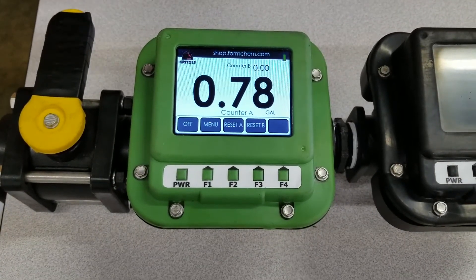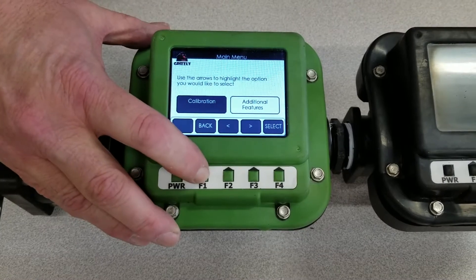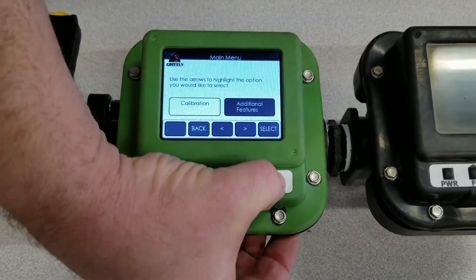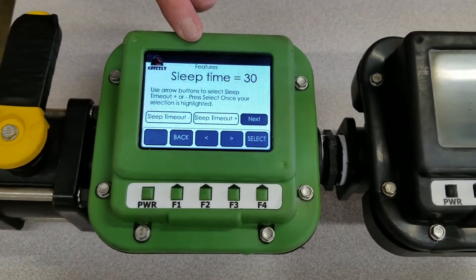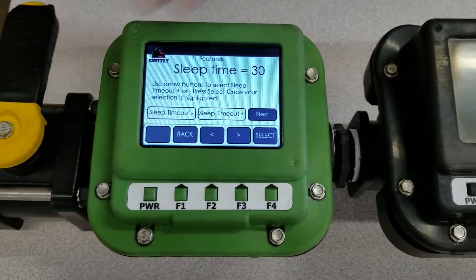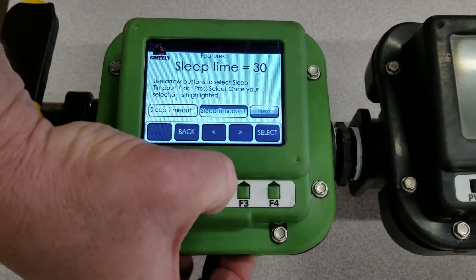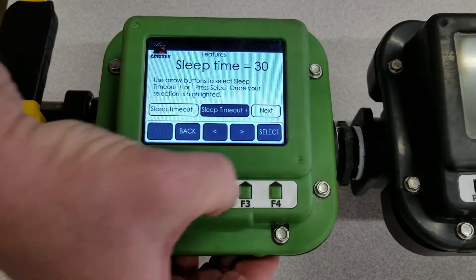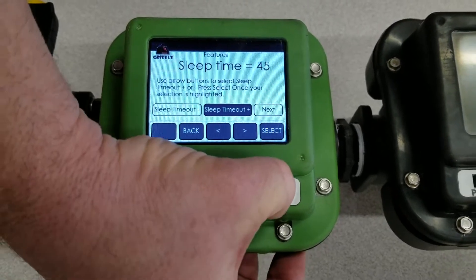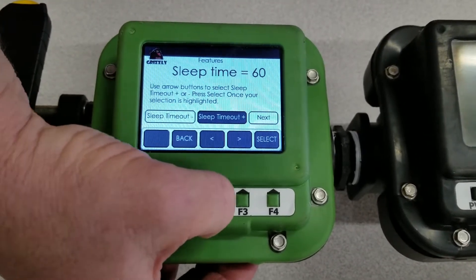In this section of the video, now that we've done our calibration, I'm going to show you some of the other features of the meter. We're going to go to F1, which is the menu button. Calibration we already went through — we're going to use the arrow button and go over to additional features and select that. The meter will come set to time out in 30 seconds — that's sleep time. What it does is go into a standby mode, shuts the display off, so it saves your battery life — it's not on all the time. You can adjust that using your arrows to go to sleep time increase or sleep time decrease if you want it to shut off sooner, and selecting goes up in five-second increments. Right there we've changed it, so now it'll stay on for a minute. They do come preset to 30 seconds.